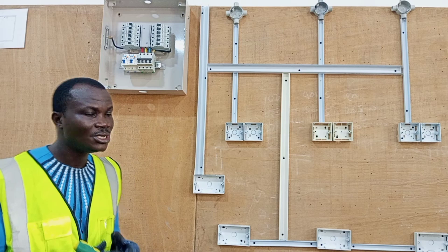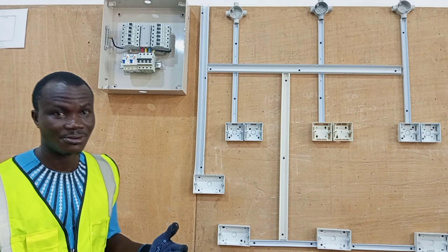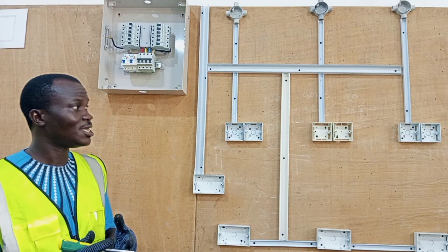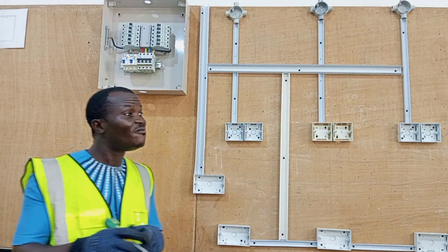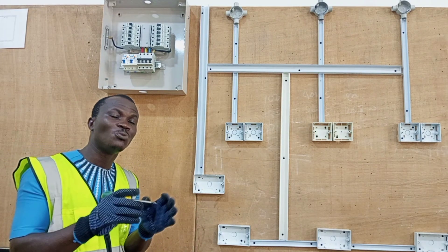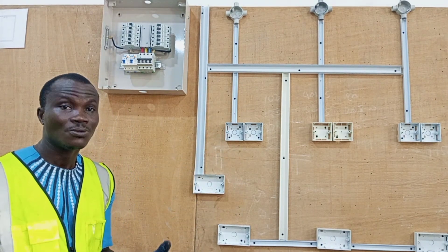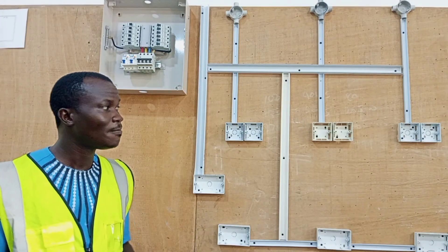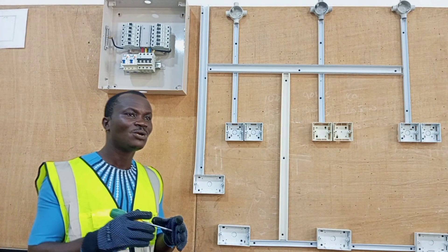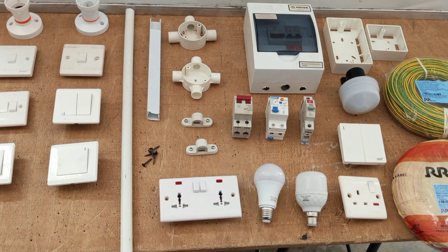Now that we know the type of house we are going to wire, the next thing is to know how the client — or how you — would want to wire that house. That means determining what the switching configurations of the lights will be. Is there any lamp or group of lamps that you would want to use more than one switch to control? Once you know exactly what you are going to do, you will have to prepare a list of materials — what we normally refer to as estimates.